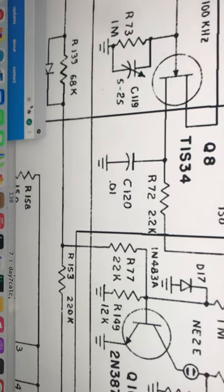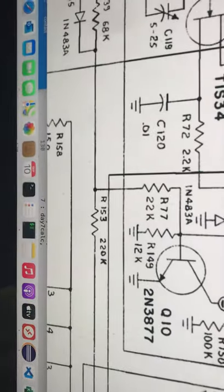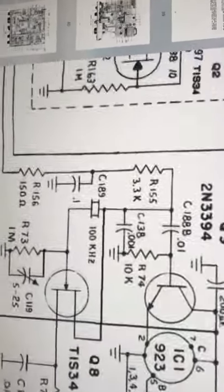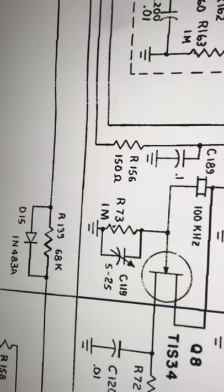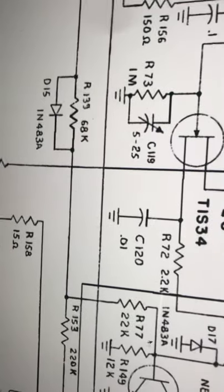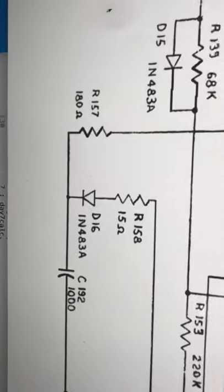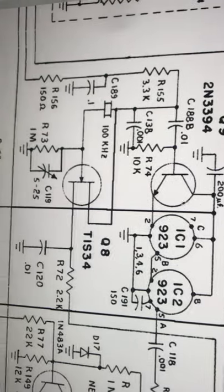Drake likes to take B+ and put it through a resistor. Actually, the power for this thing is coming from a little power supply that manufactures power from the filaments. There are the filaments, there's the power, and the power goes right up into the oscillator. It looks like this diagram is accurate and they're also powering this from here.